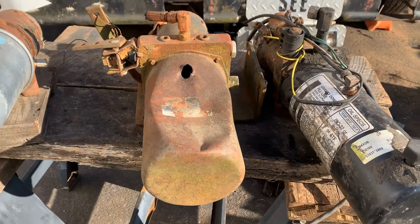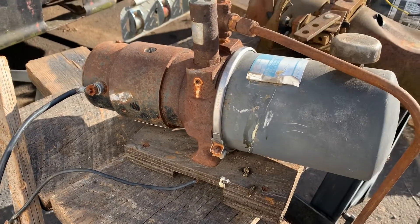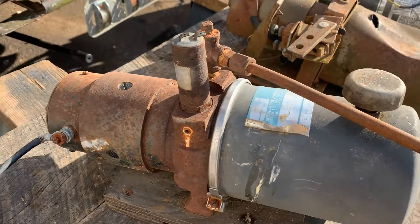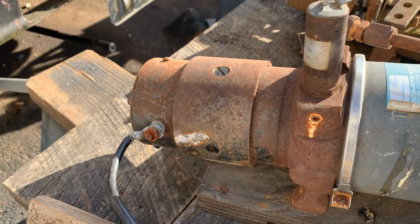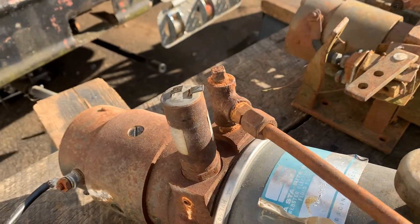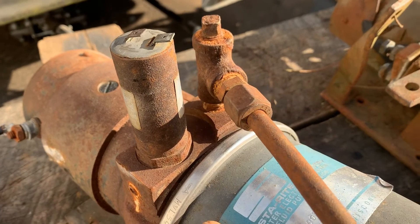These are the three electric over hydraulic pumps that I have. This first one I actually got off the guy that sold me the dump bed. He said it was off of a pop-up camper but it looks pretty heavy duty and it actually looks like it's in decent shape. I haven't hooked power to it but it's a Stay Right Industry Webster Electric Company.